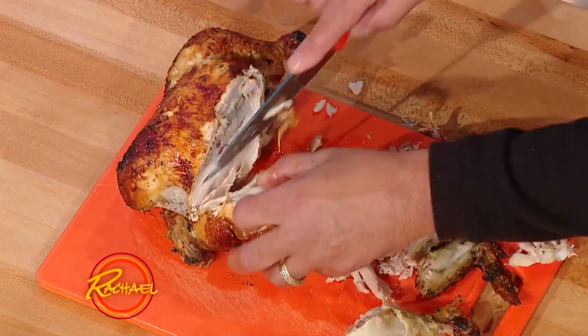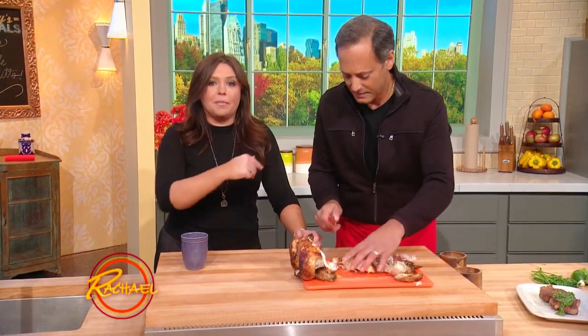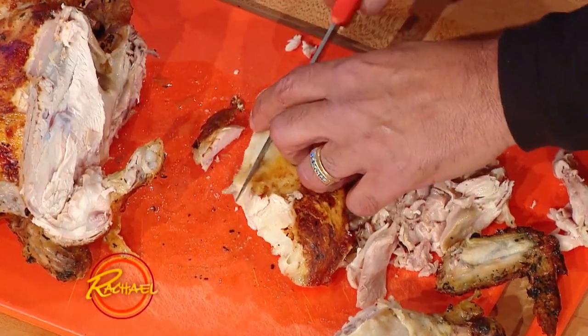My mom brings home rotisserie chickens all the time, because a lot of her rescue cats are wild cats, so she uses the dark meat for them. We're carving up the breast meat all the time in our house. I always love when people do it this way, because it's the one way to cut the breast the right way — cut against the grain — so you get that nice tender, beautiful result.